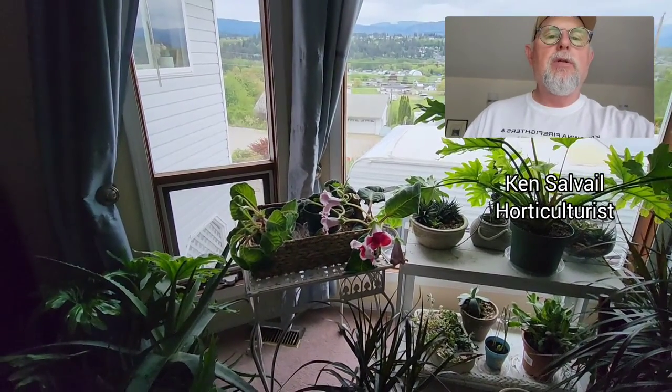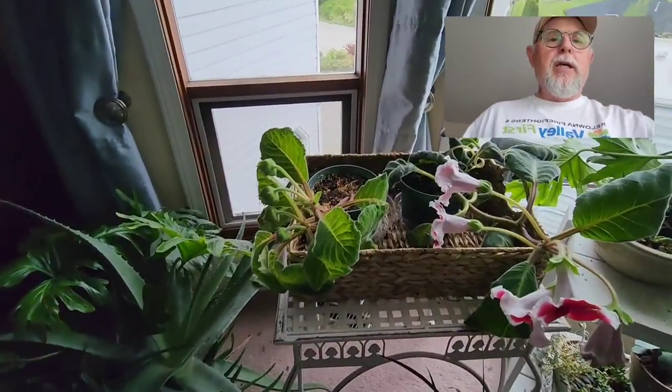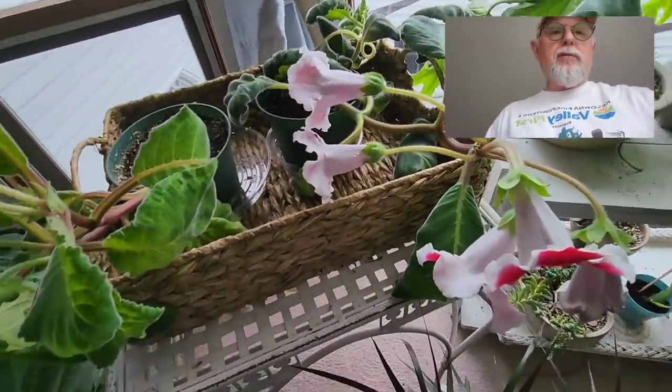Hello everybody, Ken Salvelle here today just doing a quick little video on these lovely Gloxinia. Gloxinia is a Sinningia family, really a cool plant to grow. I just want you to have a look at this and I'll give you some growing tips.